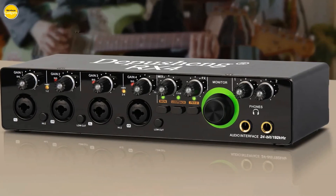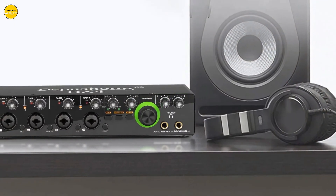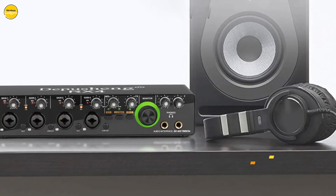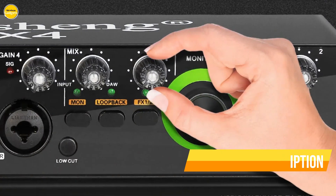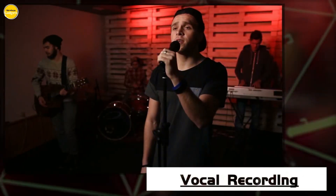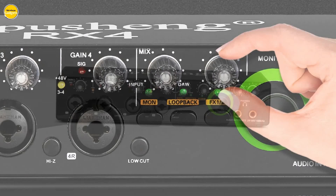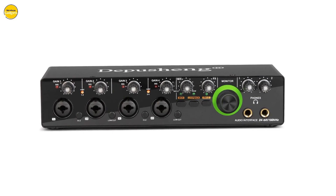Experience optimized input impedance with the high-impedance instrument input and precision frequency fidelity with the low-cut switch, bringing extreme clarity and detail to your recordings. Its stereo/mono output capability makes it the perfect assistant for your recording needs, enabling you to connect multiple sound sources and speakers for an immersive experience. Experience the thrill of zero-latency monitoring with the Depusheng RX4, ensuring a seamless recording, podcasting, and streaming experience without any delays or lags.